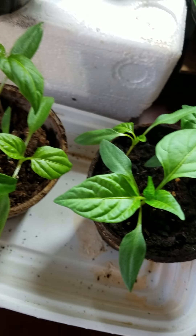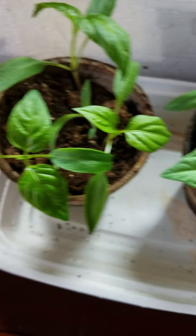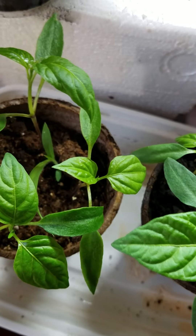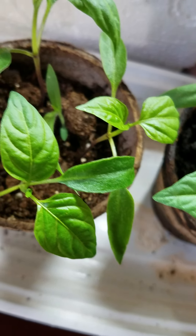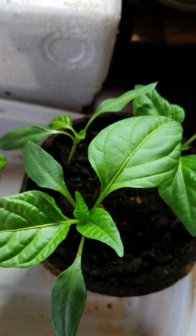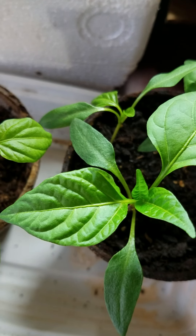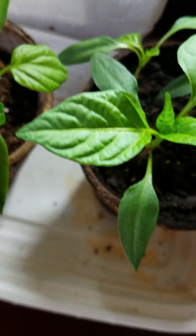I did use a humidity dome — I fashioned a humidity dome for these peppers since they're in these containers. I made it; it's in another video of mine, you can find it. Stronger root system: leave them under the grow light three days consecutively under a humidity dome and water from below.